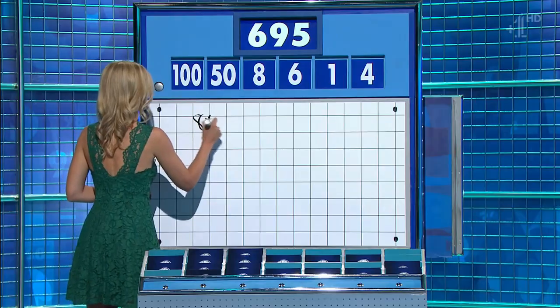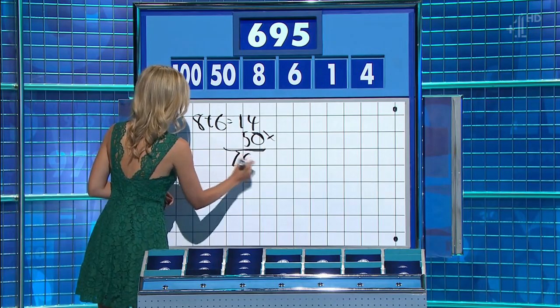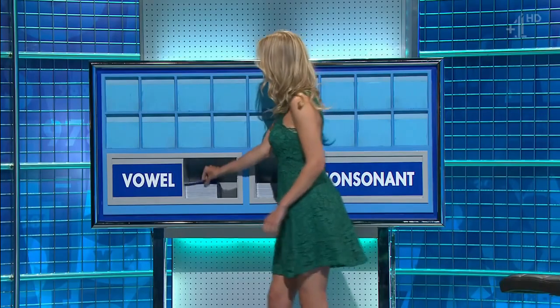That's 14, yep, times 50: 700. Minus four, minus one: 695. Lovely. And the Bowman said... Thank you, Martin.